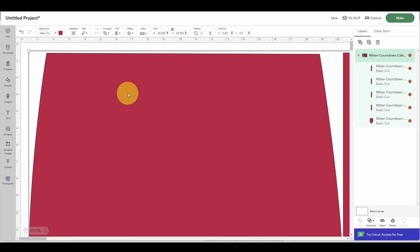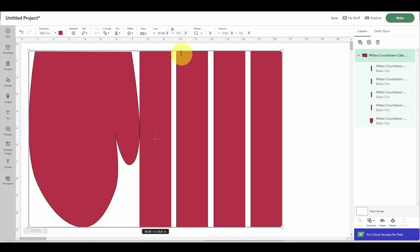When you import this into Design Space, you're going to notice the size is really large — we don't need it this big. We want the height to be 10.5 inches high, and that's going to allow us to make a decent-sized mitten for our countdown calendar if we're using Halloween candies, which is what I typically use. This file only has one mitten and four wall pieces, and each mitten needs four wall pieces to cover the full outline of the mitten.